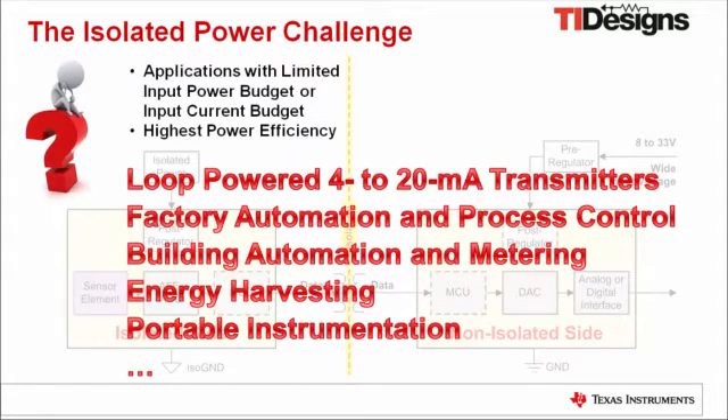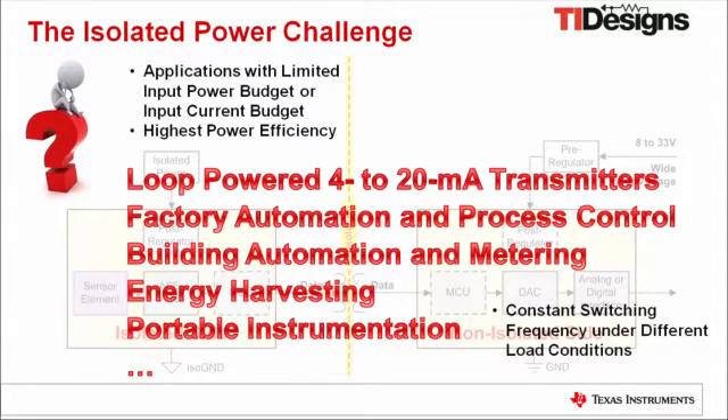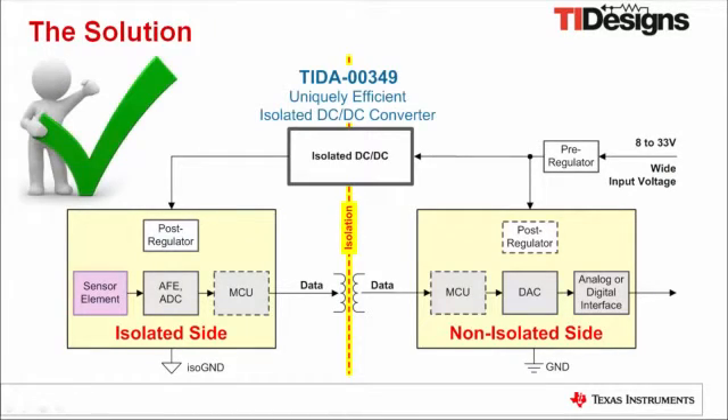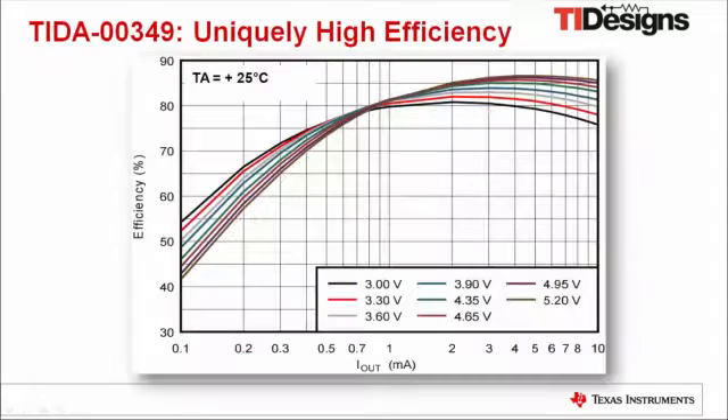Beside their demand for highest power conversion efficiency, these applications usually require the isolated DC-DC converter to operate with a constant switching frequency under different load conditions and not to use an optocoupler to isolate the control loop. The solution for all those demanding requirements comes with TIDA-00349, a TI design offering a uniquely efficient isolated DC-DC converter fulfilling all these requirements.